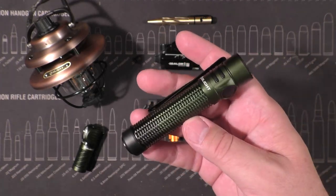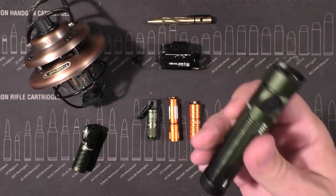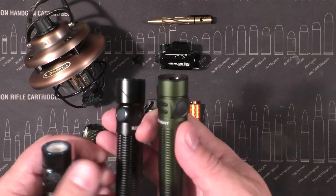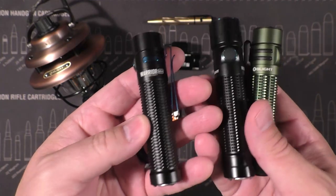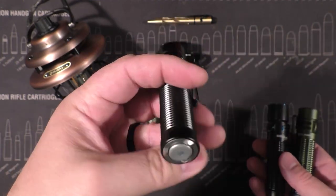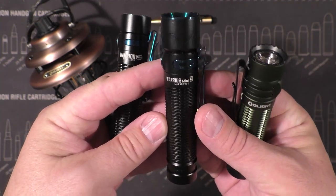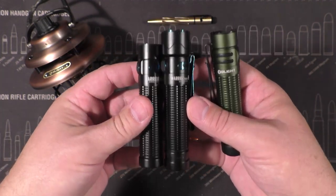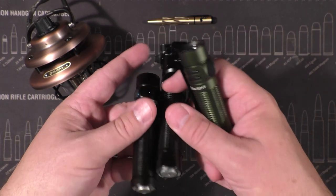The combination of tactical and EDC makes this basically an ideal light for concealed carriers, possibly cops, security — whatever. Let me show you as a comparison the evolution of the whole Warrior Mini line: there's the original Warrior Mini, and then there's the Warrior Mini 2, which grew somehow — they fed it some Wheaties — and also the same tail cap on that one.